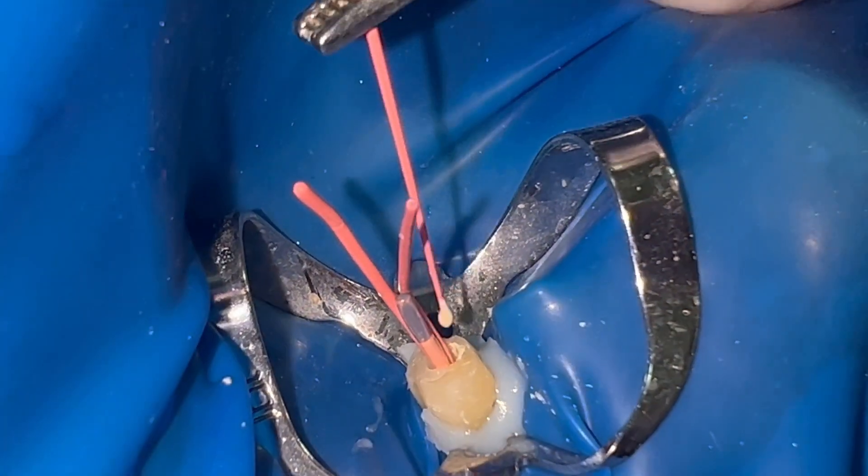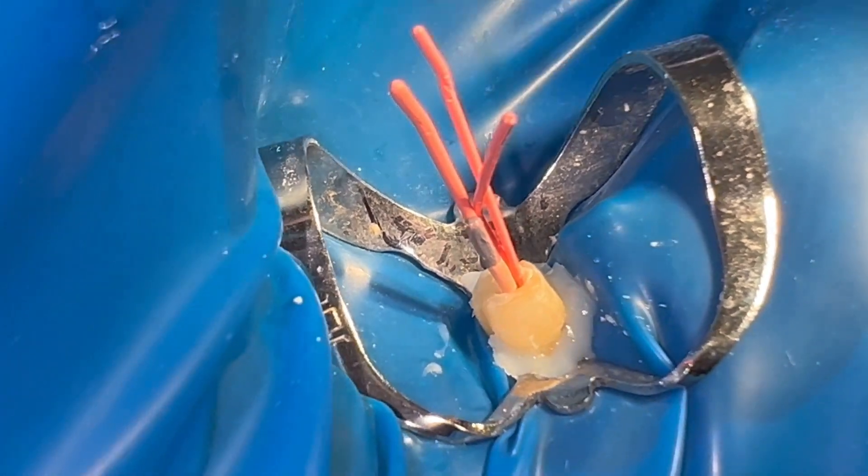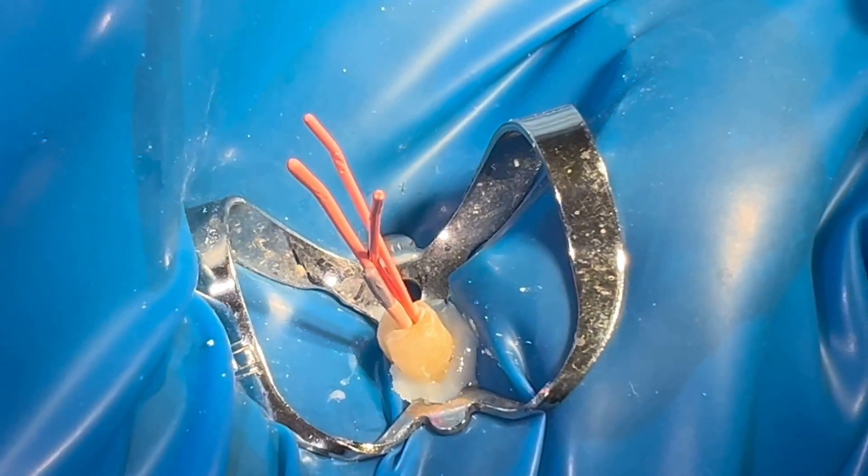Another important thing is to select the correct clockwise rotation of the contra-angle. If it is performed counterclockwise, we can fracture the root.